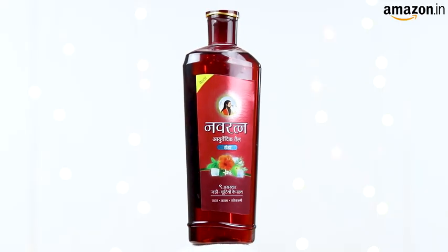I have the 500ml bottle with me today, but it's also available in a 300ml bottle. That's all from me today guys. I hope you enjoyed this video.